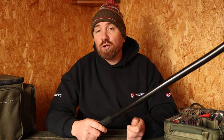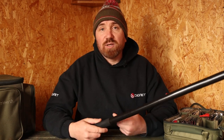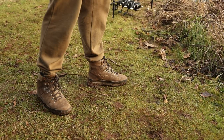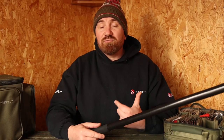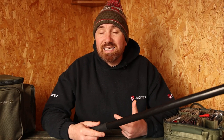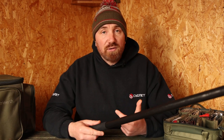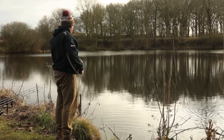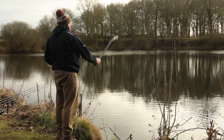For your stance, keep yourself nice and steady and firm on the ground. Being right-handed, I have my left foot a little bit forward and my right foot back, which gives really good balance. One key thing is rhythm — if you're in a comfortable position and your arm comes back to the same spot and forward to the same spot every time, you'll become more accurate.